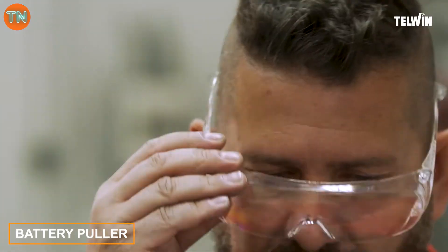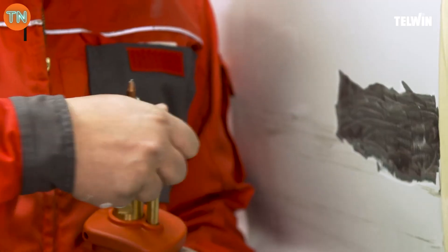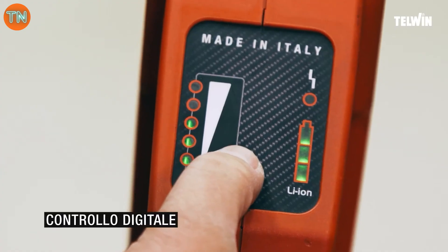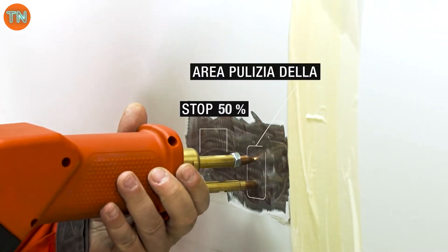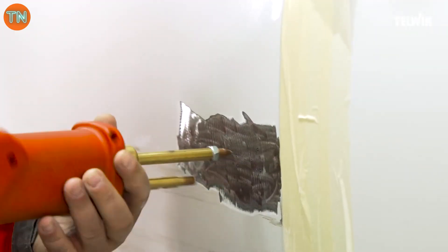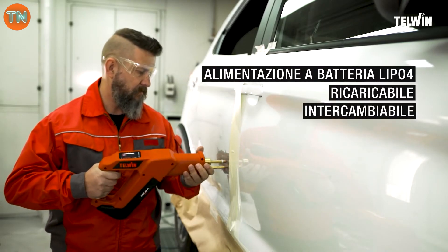While one part of the workshop focuses on wheels, the other deals with bodywork. A spot welding machine makes a great helper here — it heats up metal where needed and gently secures it, helping to remove dents. Thanks to the double-sided welding mode, it's also great for patch installation, making it an all-around tool. The model shown is cordless and weighs around 4 kilograms.